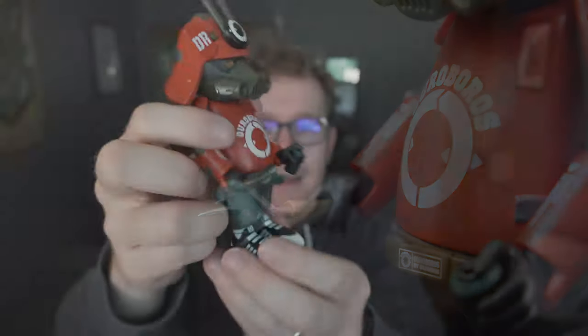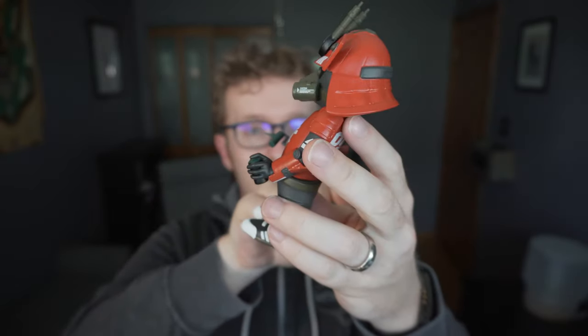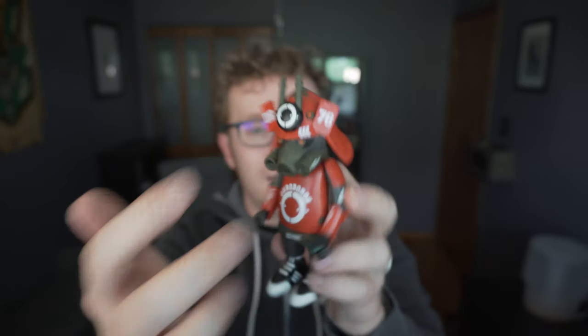And that is it. That is the Red Alert Oro Boros from Dragon 76. DR 76 right there in the helmet. Let's go ahead and give it a spin. Thanks for watching.